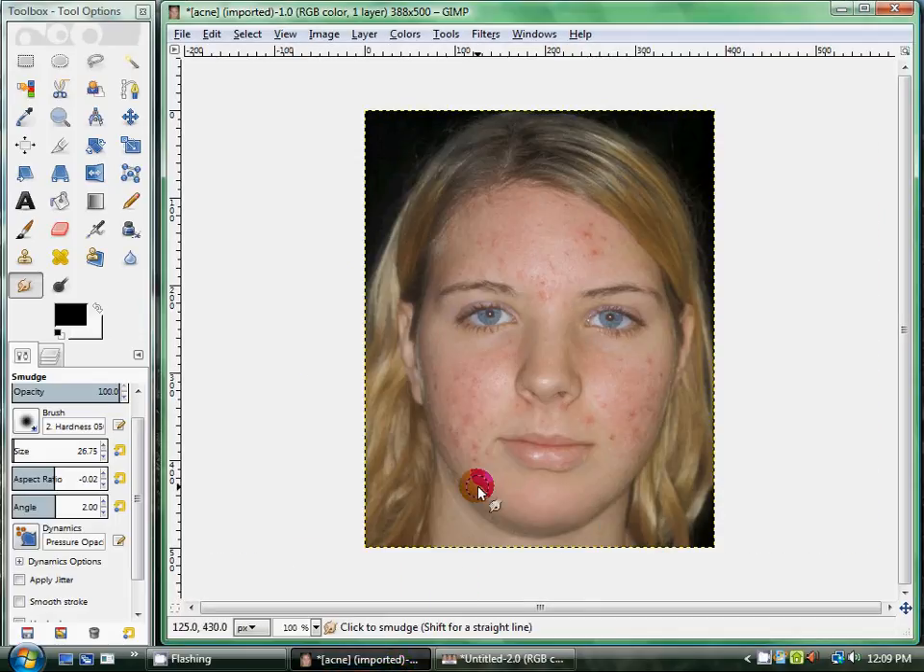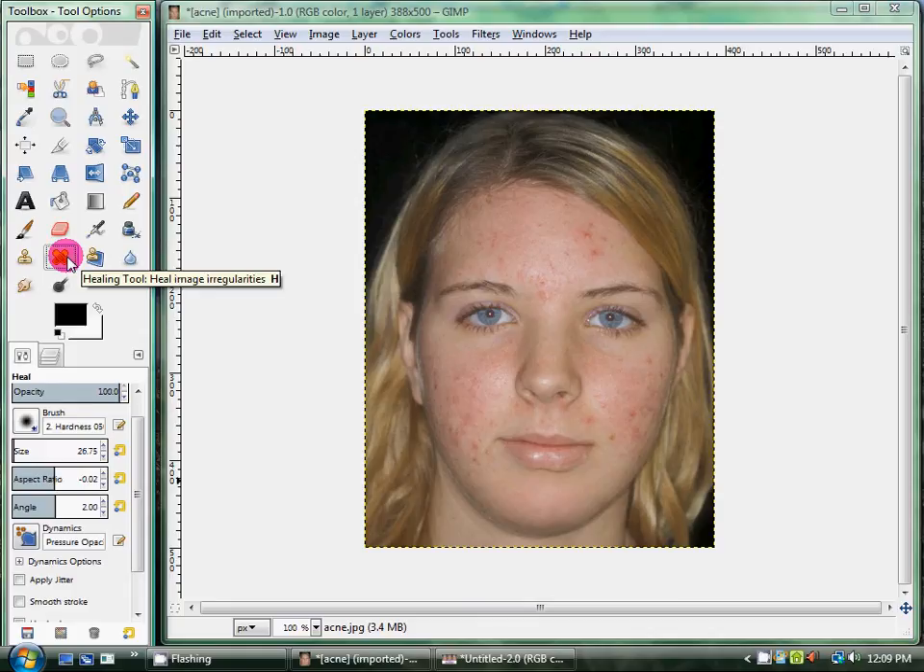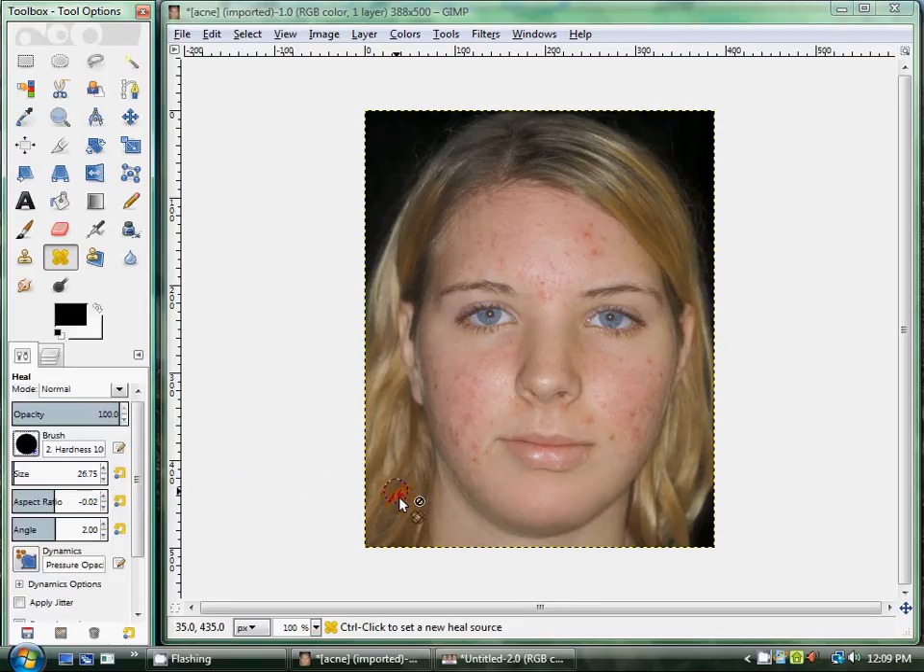First you want to start out with your picture, and you want to use the heal tool, which looks like two little crossed band-aids. Go ahead and click on that. You want to select the full circle brush — you don't want any fading on it. Then figure out a size that will work for you; this is about right for this picture. To get it started, you want to hold control over where you want to have it and click. Now it will be copying where I selected.